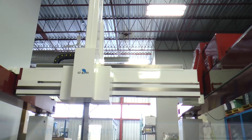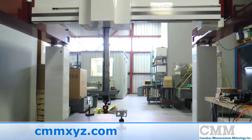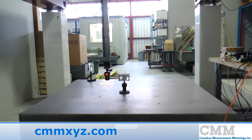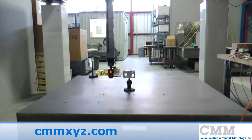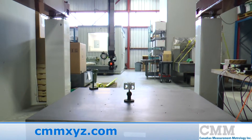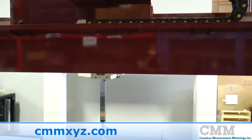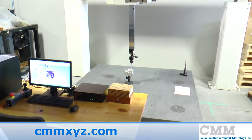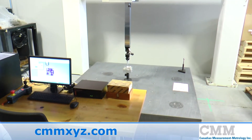This is a great example of a mid-1990s DEA Beta coordinate measuring machine. This machine has been completely retrofitted by CMM in Canada. This unit is a 2405, meaning the strokes are 100 inch by 74 inch by 38 inch in X, Y, and Z. This unit has rebuilt motors and scales, and also features a new Renishaw PH10M robotic head.